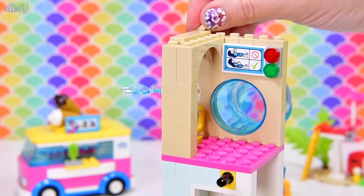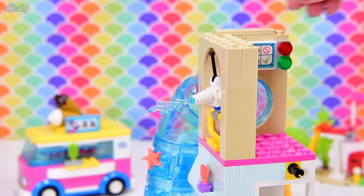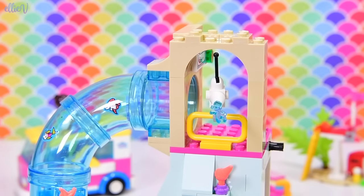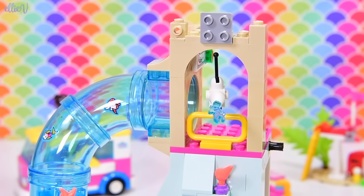Make sure you check out the first part if you haven't, because we investigated the new tube pieces which make the water slide on here. But oh man, I've got some ideas for how to use these in custom builds and all sorts of things. I just need to get my hands on more of them so we can have a fiesta of tubes!